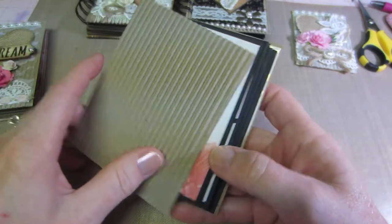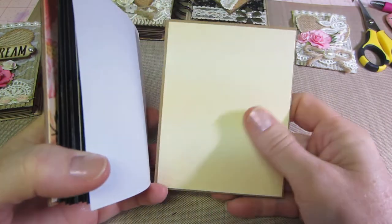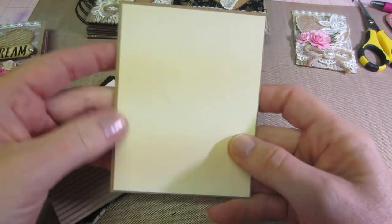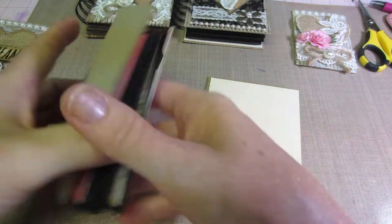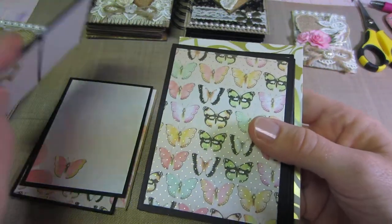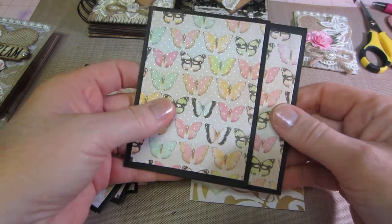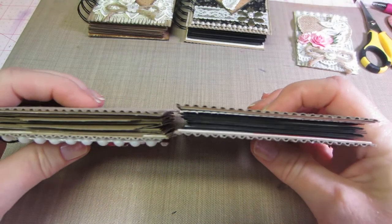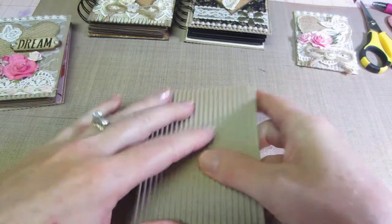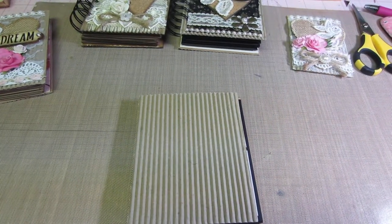I used wet glue to assemble these. I left this so I could show you that it's actually backed with a piece of file folder. This one just has cover, two pages, pocket page, two pages, pocket page, and two pages. It's a little bit less, but I really want to try using the three-quarter inch binding ring. See how it's approximately the same size. So I'm going to come back and do a little tutorial — it won't be long because I did most of the work already. Thanks for watching!